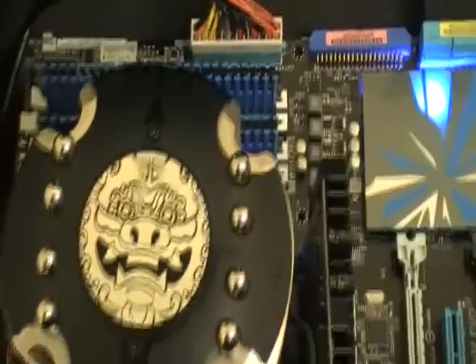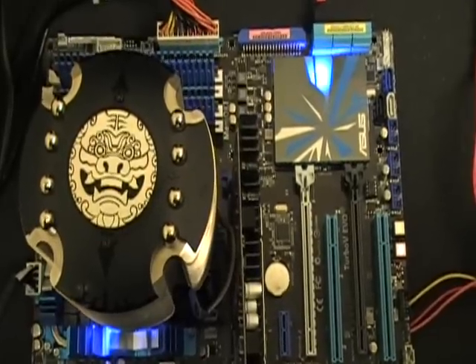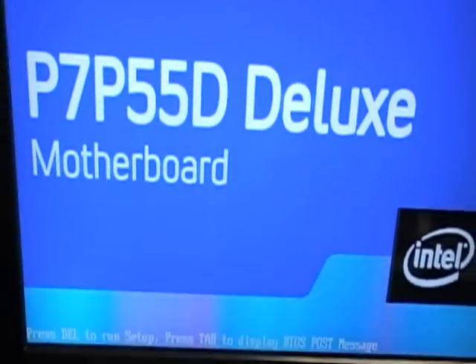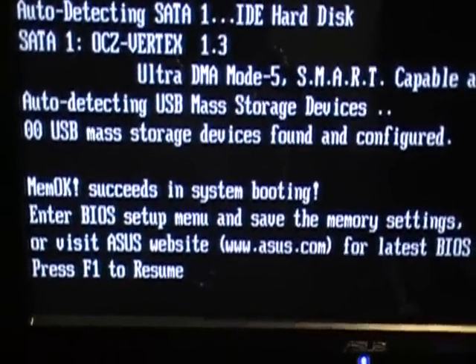The board is now trying to post again after the MemOK command. It is posting. Now I've shown you that the memory that didn't work earlier is now posting because we used the MemOK feature. The screen shows you that MemOK worked.